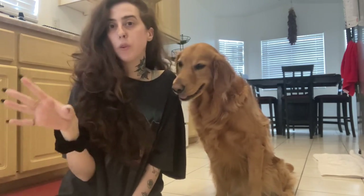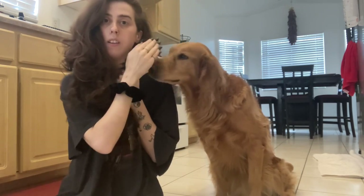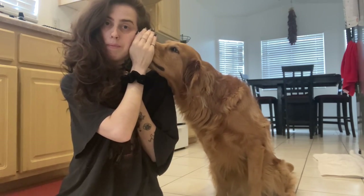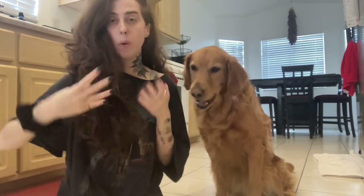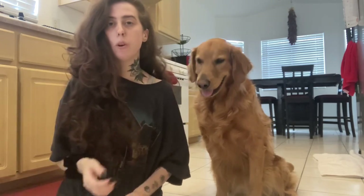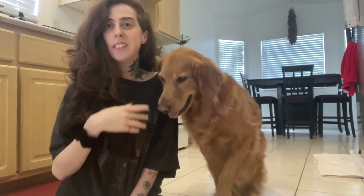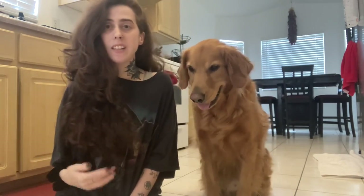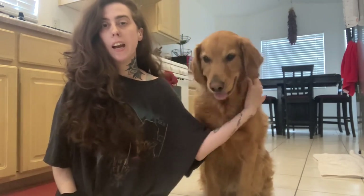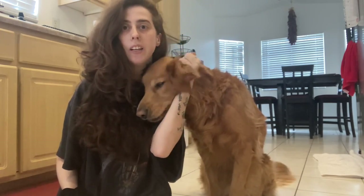Have treats ready in your other hand, or a toy — whatever motivates your dog — and use that to your advantage. The more you work with them, the longer you can make them hold it. I started off by just having him hold it for two seconds and then worked up to five seconds. He can do like 10 seconds if I really want him to, but I kind of just keep it to a short, fun trick.